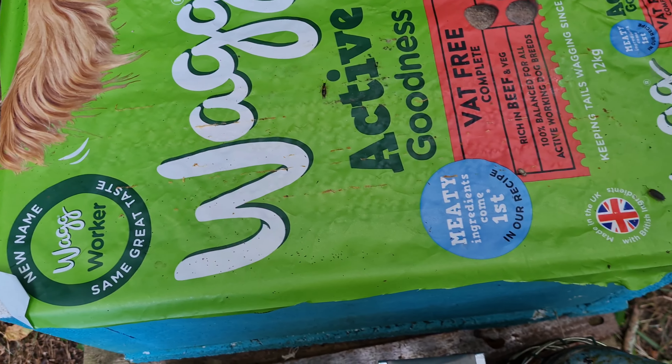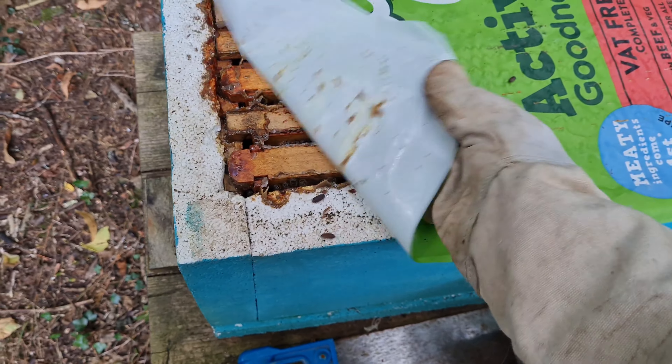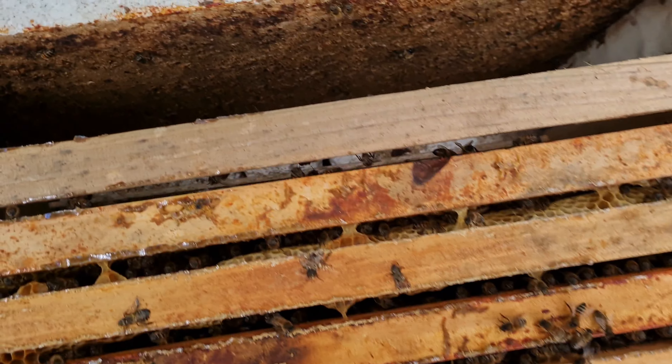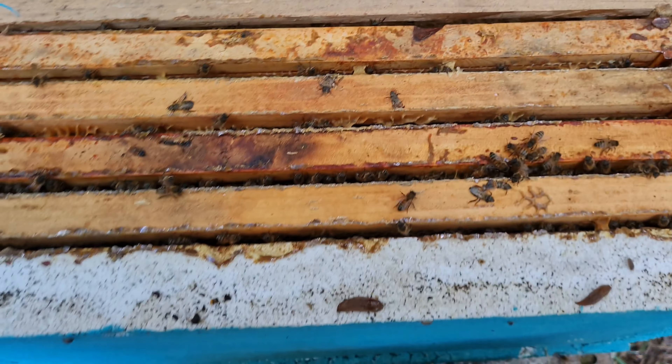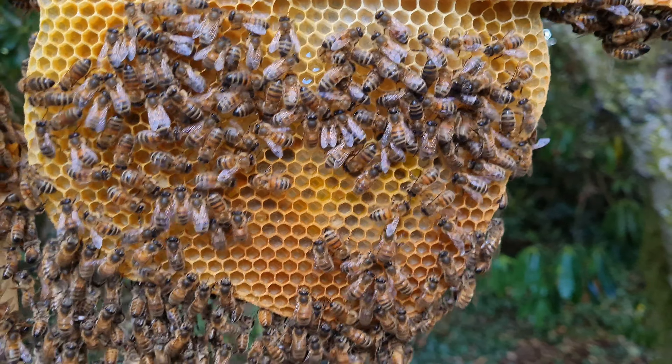Let's get all the wood off. Oh, that's a good one. OK, here we are. So you've got the first frame loose. It's coming on nicely.